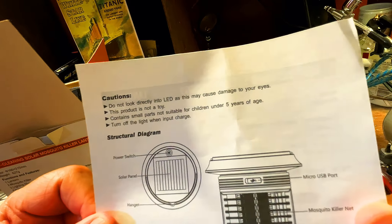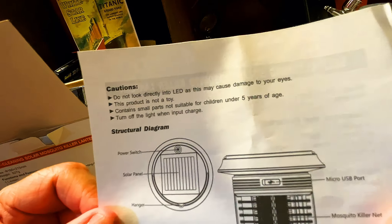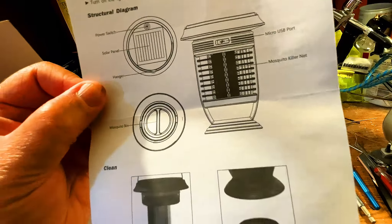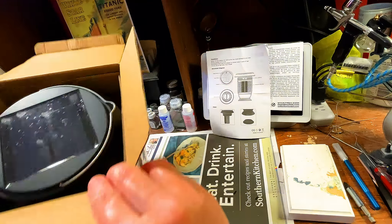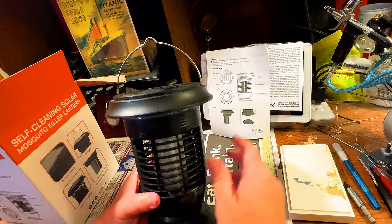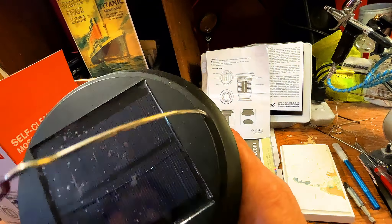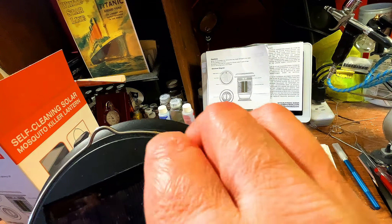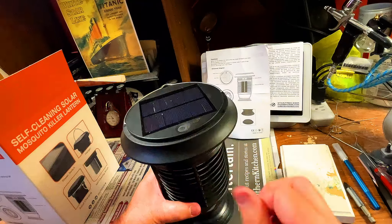The input charge is a micro USB cable connected with an AC adapter — the charging indicator goes red when charging and turns off when fully charged. Brush the self-clean every 72 hours. Caution: do not look directly into the LED as it may cause damage to your eyes — well, that's disturbing. This product is not a toy and contains small parts not suitable for children under 5. Turn off the light when input charging. Let's take the unit out — looks pretty cool. It's got a USB port and the solar panel has a plastic film on it; let's go ahead and take the film off.